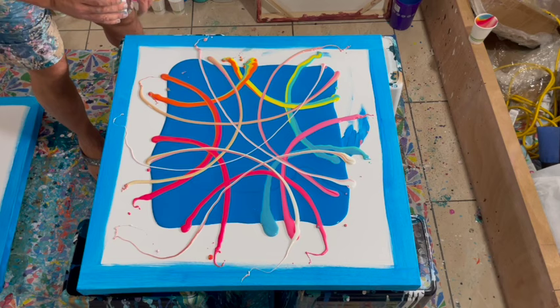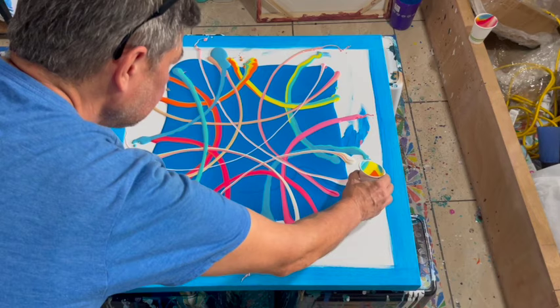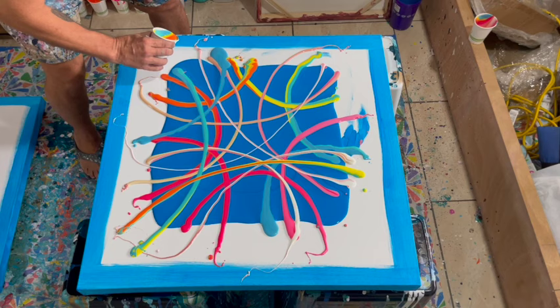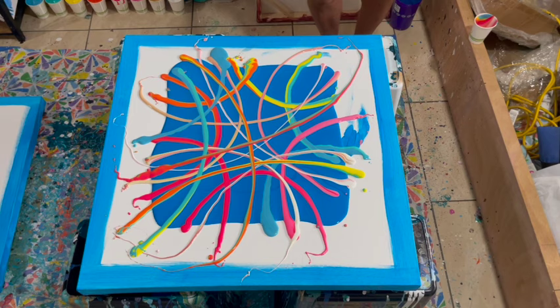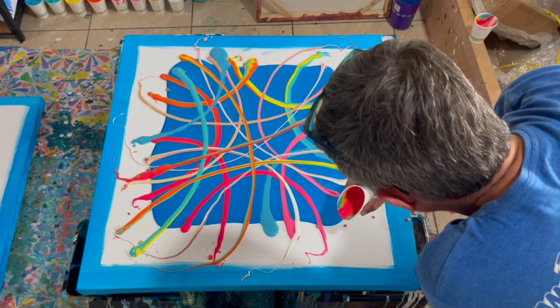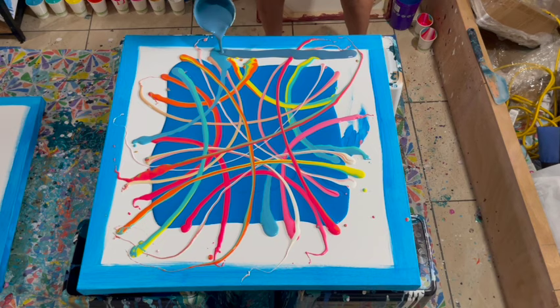I've gotten down to the end of that first cup and now I'm going to start on the second cup. I'm doing this very intentionally, trying to distribute the colors in all areas of the canvas. I didn't have any blues on that side so I started in a different place. I love that pour right there — I love when the yellow, the orange, and that turquoise are in the same line together. I decided at some point that I had enough of the warm colors and didn't actually need to use the whole second cup.